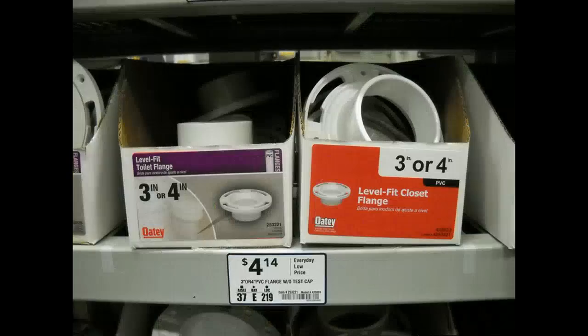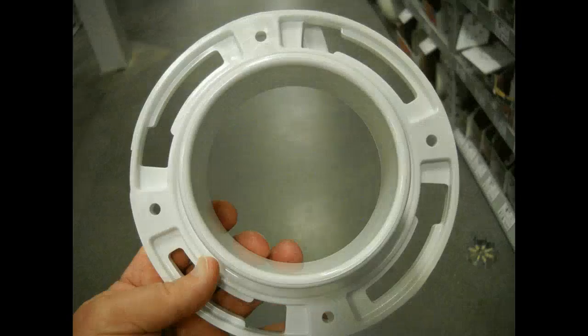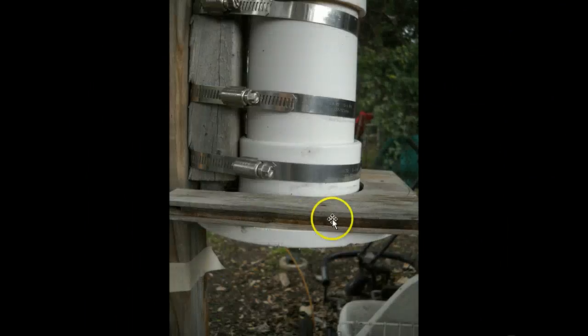The next piece on the bottom is actually called a closet flange — as in water closet, which means toilet. This is a level-fit closet flange, 3-inch. Of course, if you're going to use a 4-inch extruder, use a 4-inch one. What I wanted was this piece that sticks out to mount a piece of wood on. The body of the extruder goes into this flange, and I used PVC glue and glued that in place. Here's a view from the bottom of the flange, and here you can see the flange actually in place.